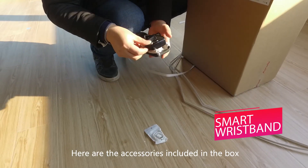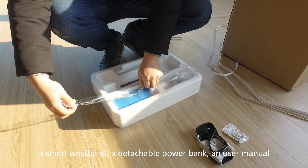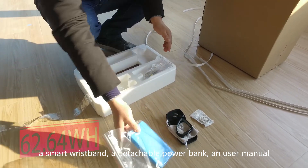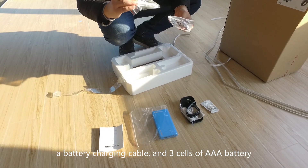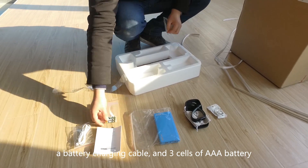Here are the accessories included in the box: a smart wristband, a detachable car bag, a user manual, a battery charging cable, and a set of AAA batteries.